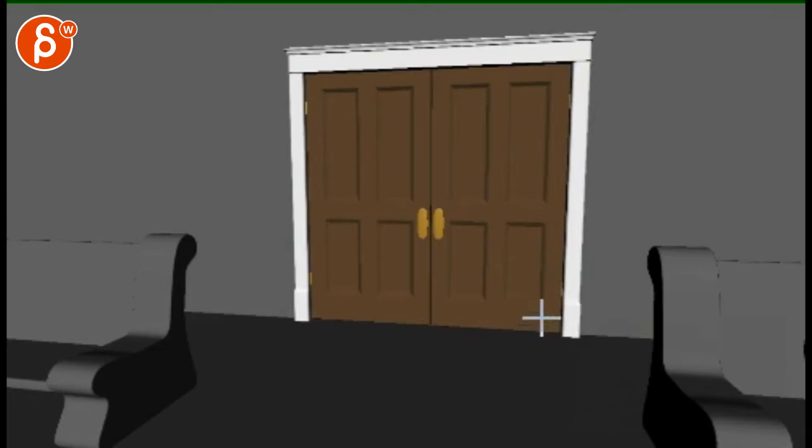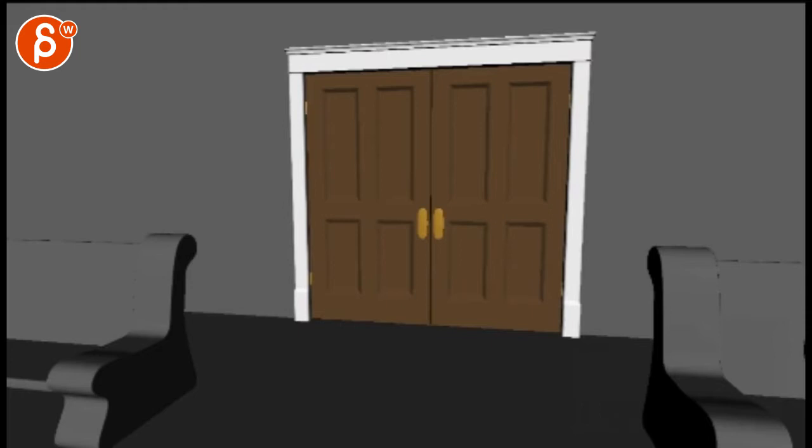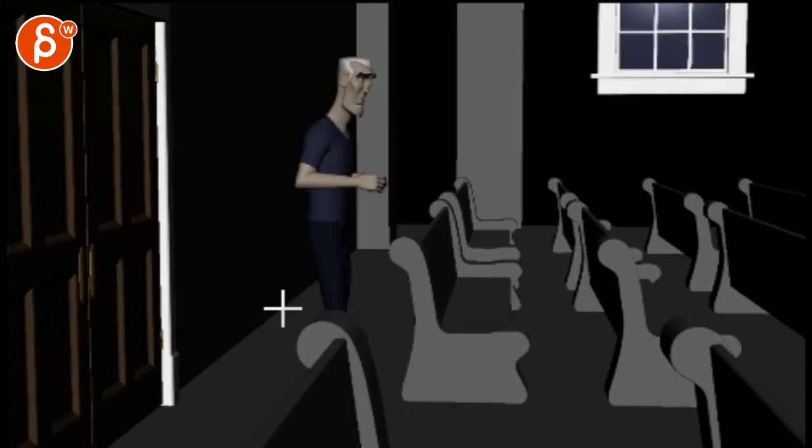Alright. So, you wrote that you worked on the body, hands, and face for the last shot. Let's check it out. Just getting context here, checking all this out — the flow, the feel. It's all very cool.